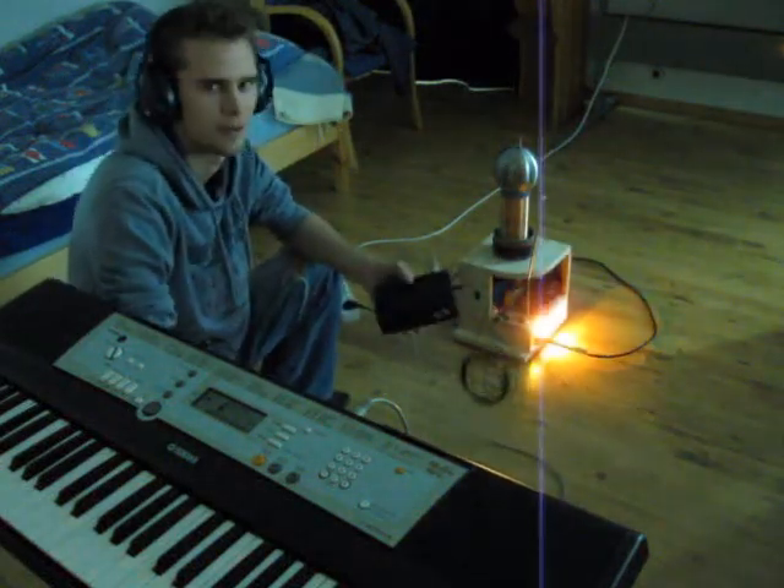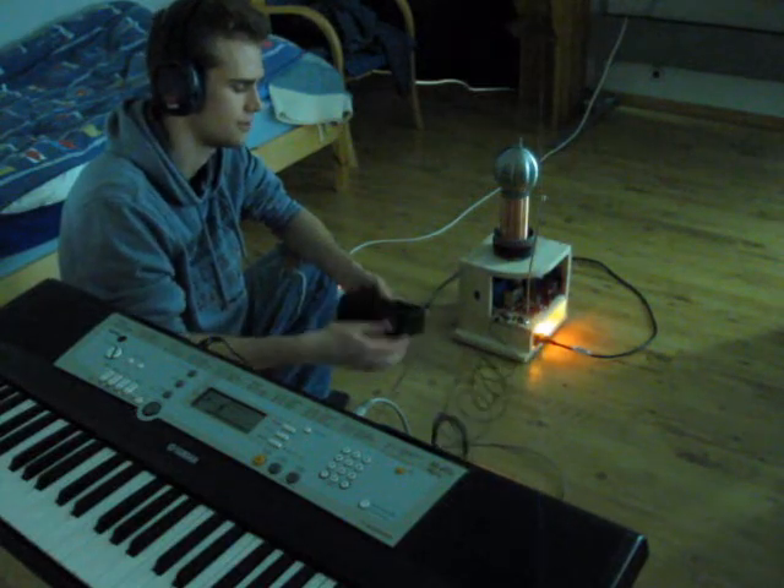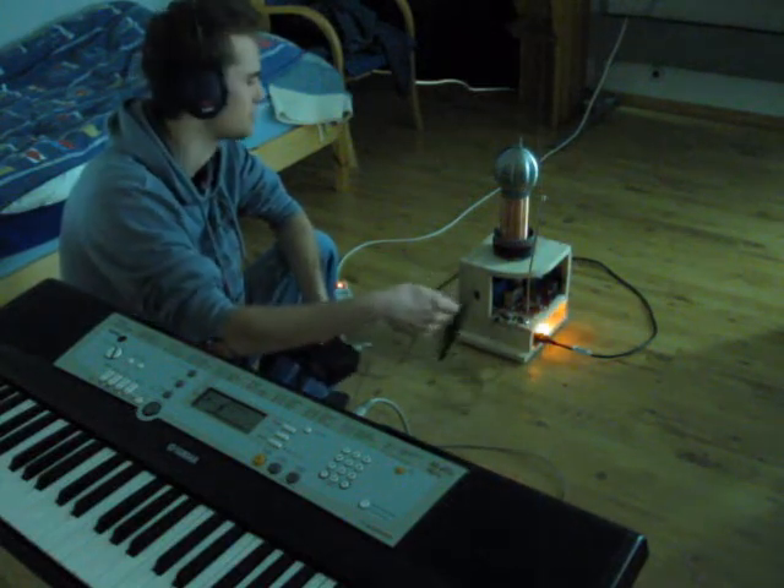This is a demonstration of my Polyphonic Talsic Coil Interrupter. It's got a MIDI input, MIDI through, and fiber optic output to the Talsic Coil, which is the air.